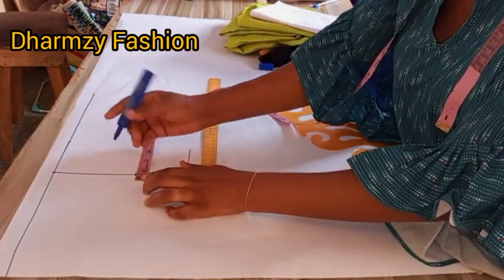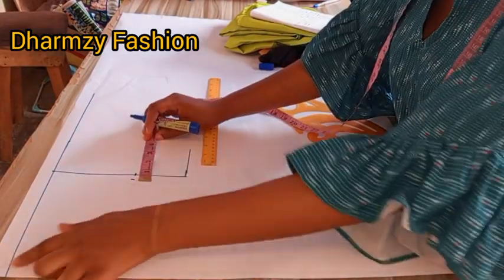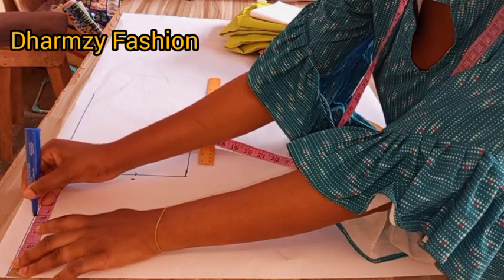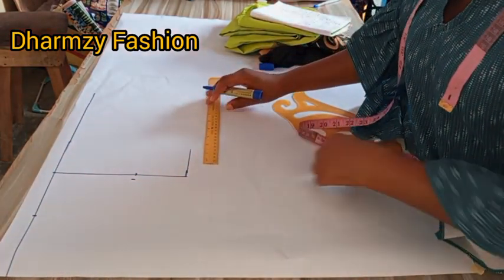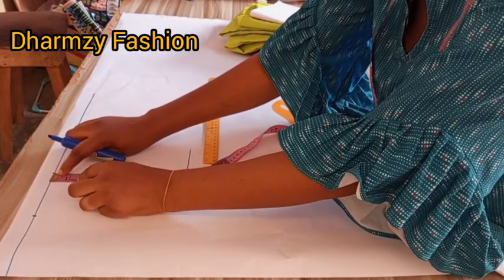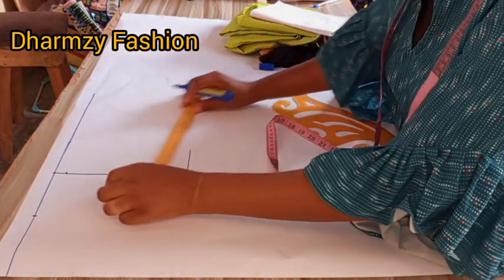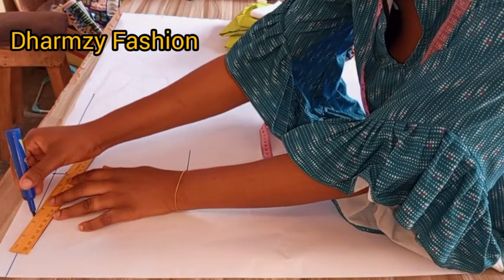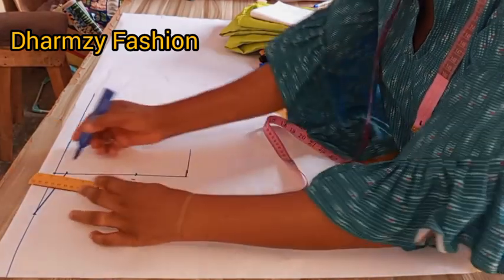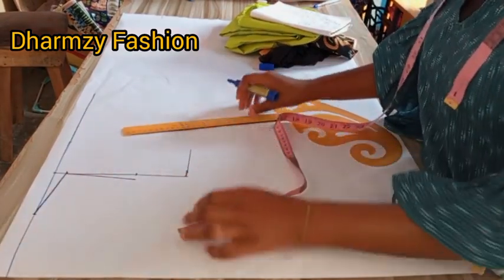Then here we come in by 0.5 to determine our curve. From the neck we use four, then you come down by one inch and mark it — same for your shoulder slope. Then you connect back to the point for the neck. After doing this, you connect it back to the 0.5 that we minus from the chest line.